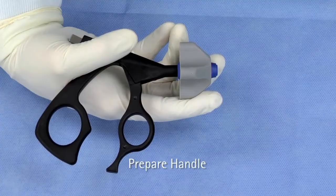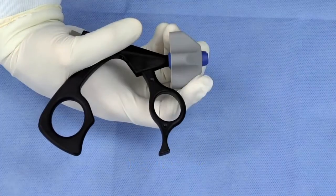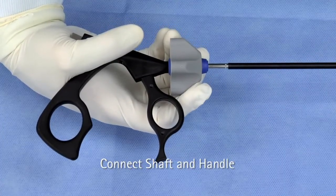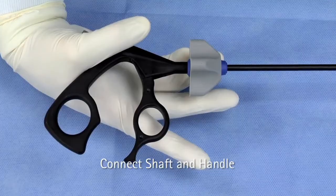Pull the rotation knob back and hold it. Bring the movable handle component into its forward position. Hold the jaw insert at the tip and push it into the handle. Release the rotation knob, which moves forward. Do not touch the movable part of the handle.